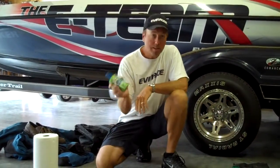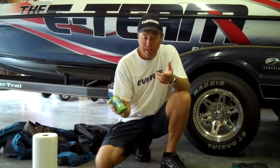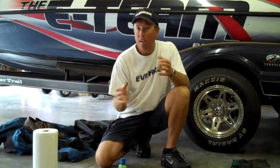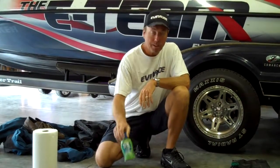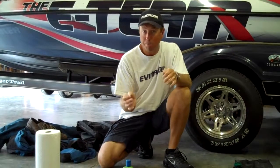Sunblock — really important. I always keep a bottle in the boat so I can reapply it. In the mornings I'll put some on, but as the day goes on it's nice to have a bottle handy where you can just put some more on, especially if you start feeling like you're getting burnt.